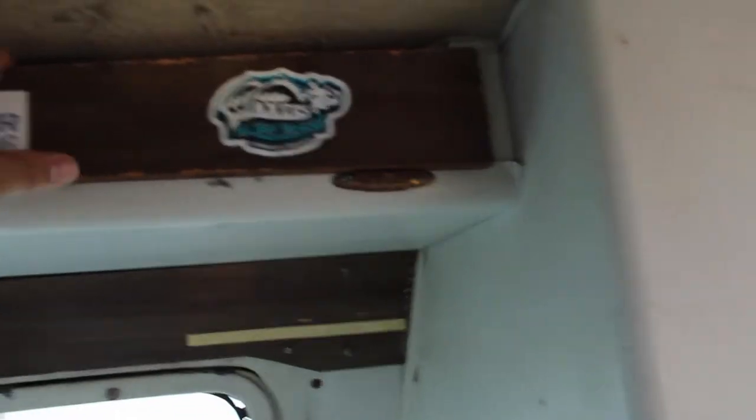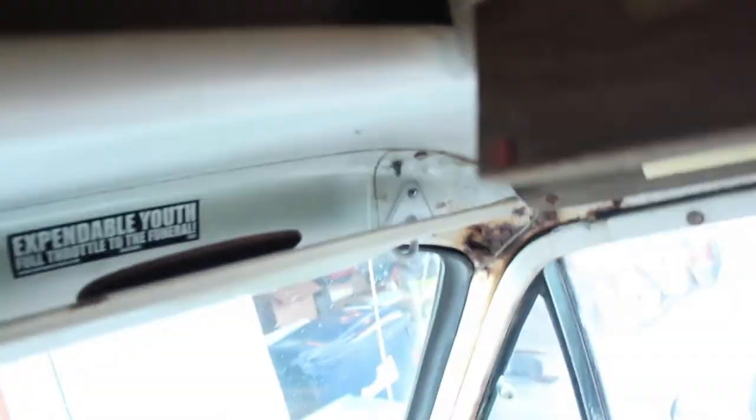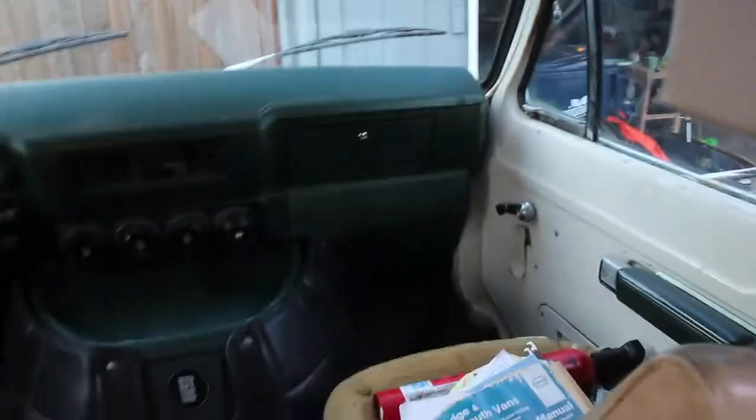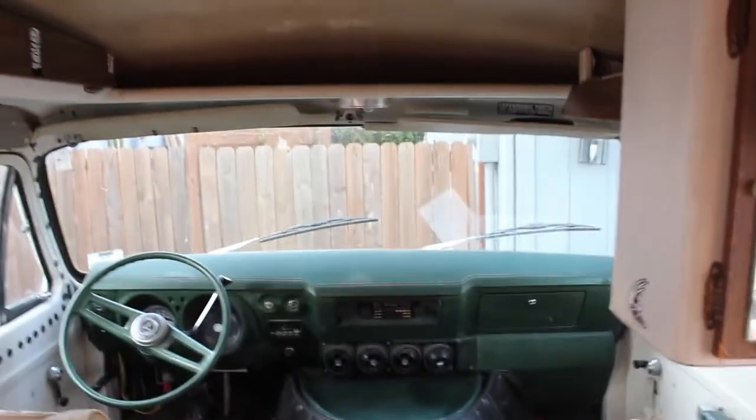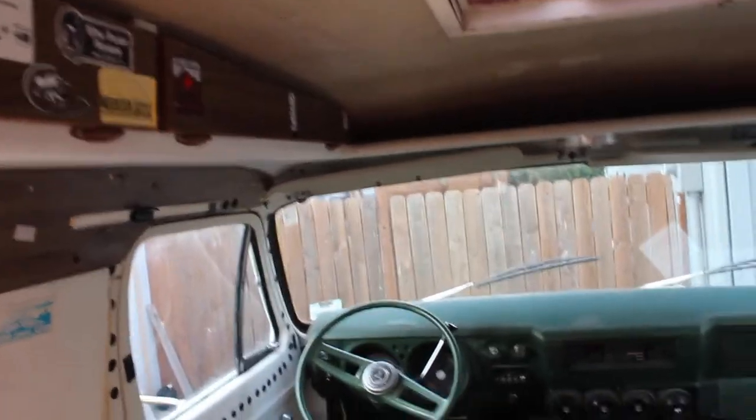We've got little tiny cabinets up top — probably shove some food up there, whatever fits. Right here at the front of the van we've got the air vents in the middle, here's a cabinet, some kind of funky grime up there we're gonna try to get rid of, and here's a little place for some other stuff.